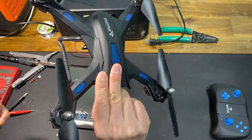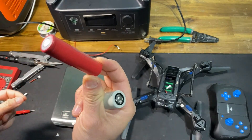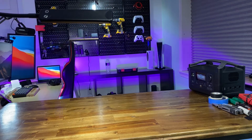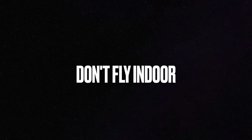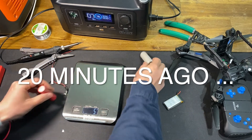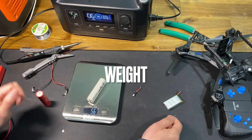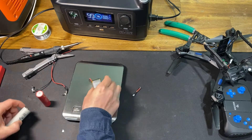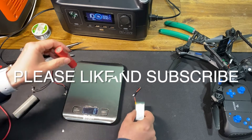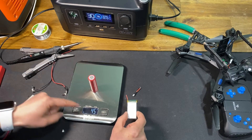Will this drone fly with the 18650 battery? The 18650 weighs 45 grams, 56 grams — the original battery is 24 grams. So this thing is twice as heavy at 45 grams versus 24.